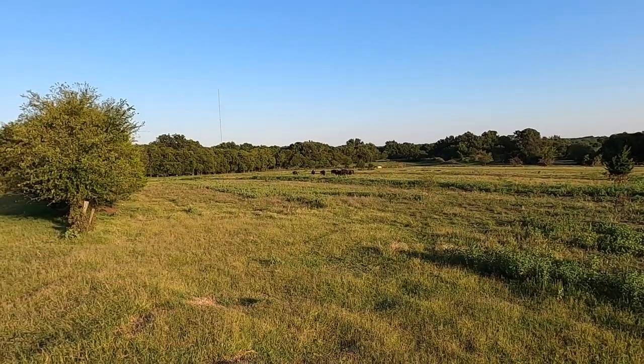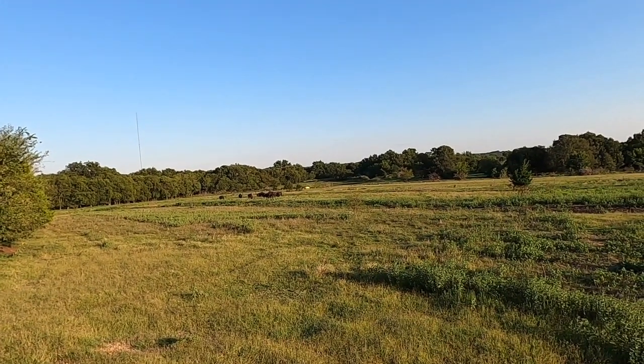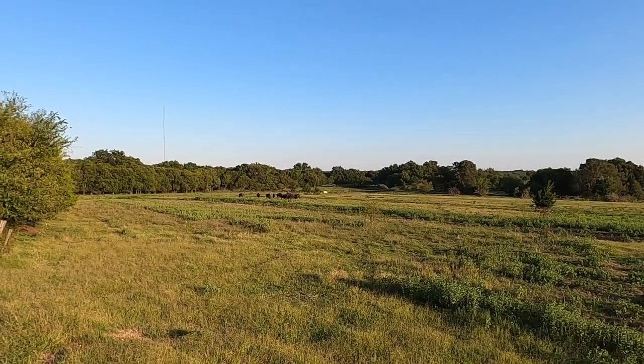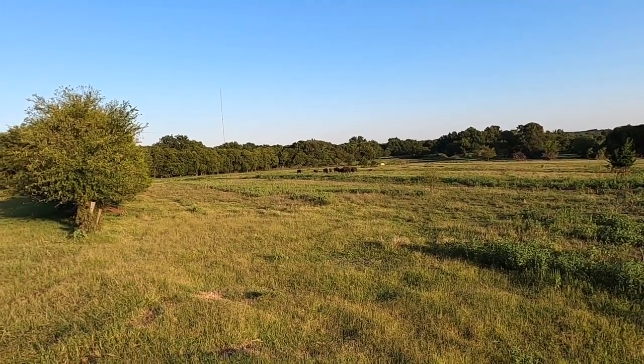Alright, I found the bison down in the bottom pasture. You guys hungry? No response.